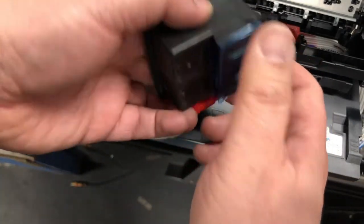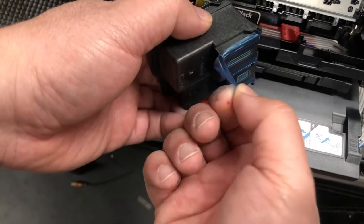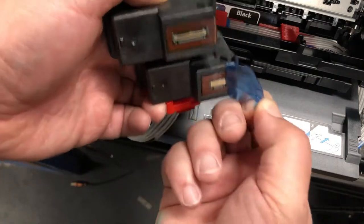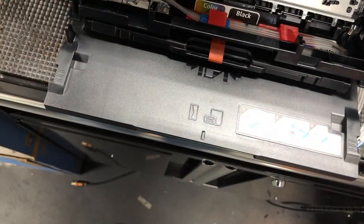And now we need to tear off the blue protective tape. And now they are ready to be inserted.